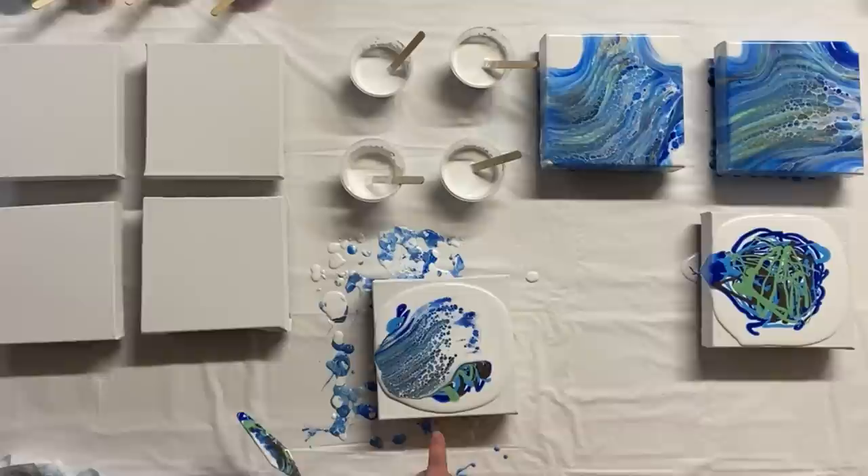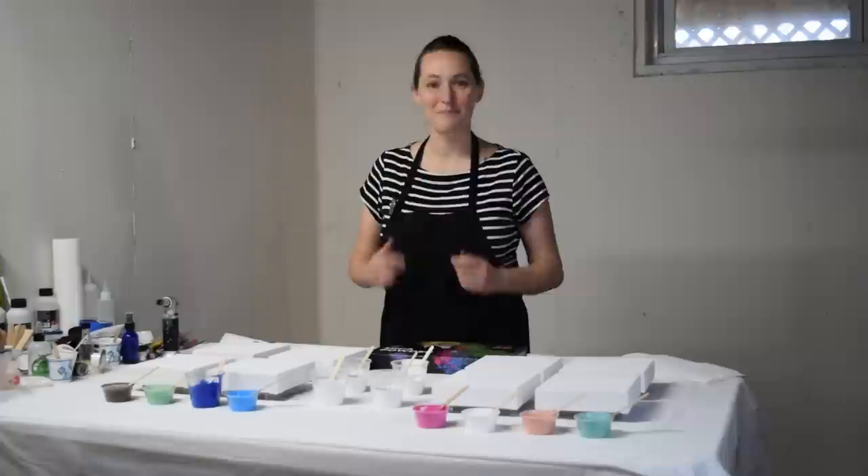Oh man, look at all those cells. Look at all that lacing opening up. Hey everybody, it's Anna. Welcome back to my art channel. Thank you so much for being here.